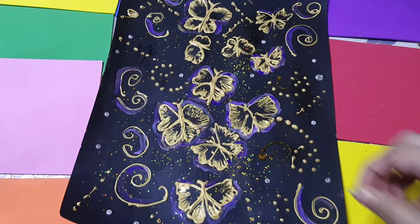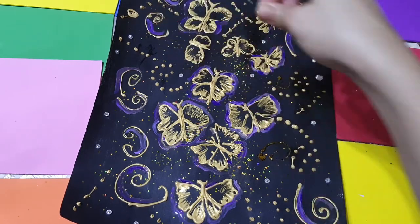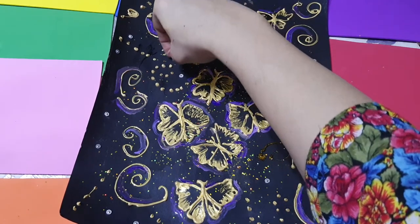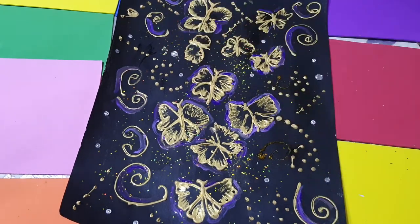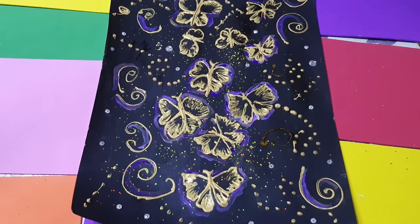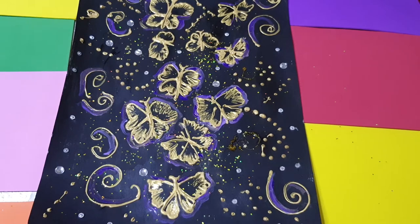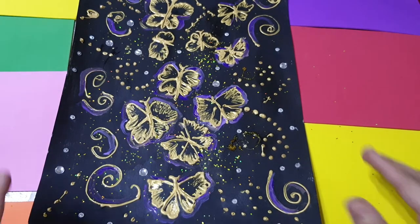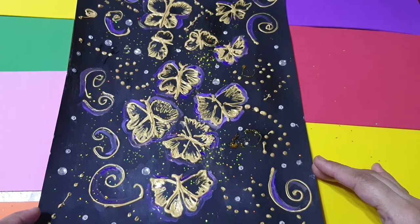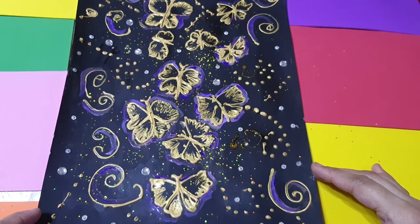The stones add beauty to the painting. I will add a few more and then show you the final result. That's all for today - this is the complete look of my painting. I hope you like it! If you enjoyed my video, please subscribe to my channel and share it with your family and friends.